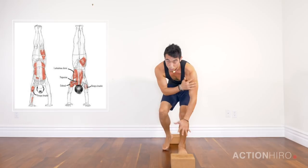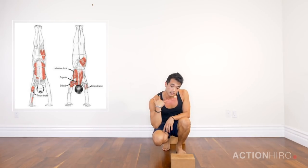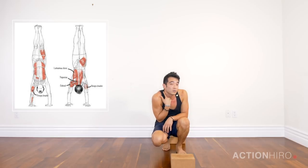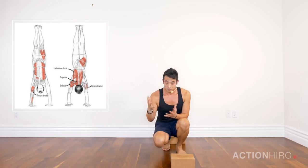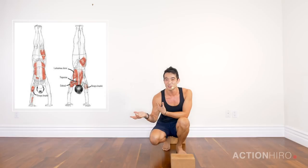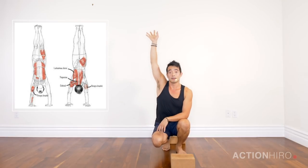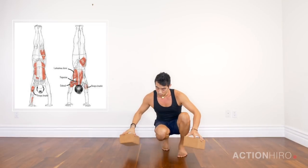The other upper body issue I see is a lot of tension in the neck when trying to come up into a handstand. The reason I see this most is not being fully aware of what your shoulder blade is doing — specifically how to elevate them, which means pushing up in this direction.